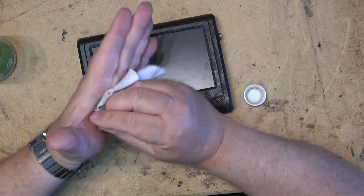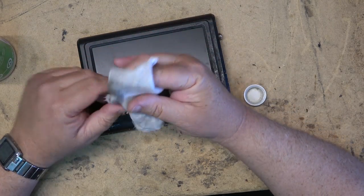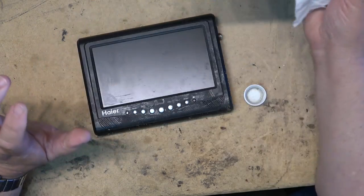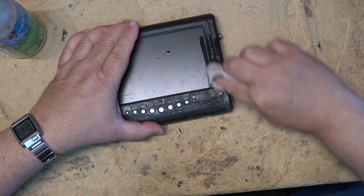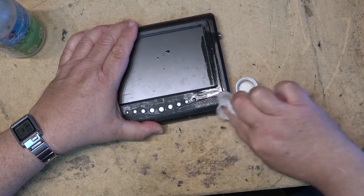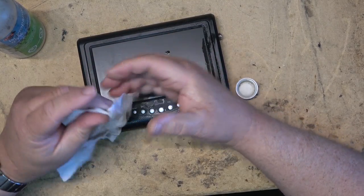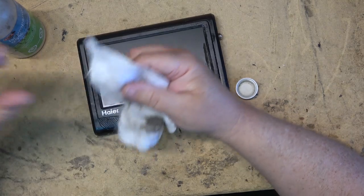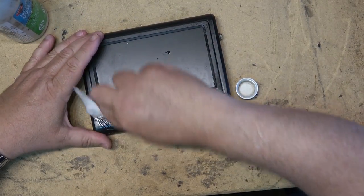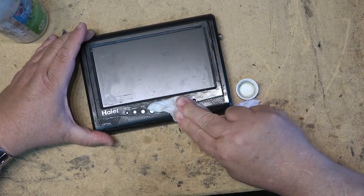It just goes sticky and I don't know why — I guess it was maybe either an anti-glare, anti-slip, or anti-reflective coating. I don't know why the manufacturers used this stuff, but too many of them did and it just ruins electronics — not ruins them as in they don't work, but ruins them as far as anybody wanting to have it because it's sticky. It ruins the appearance of them.